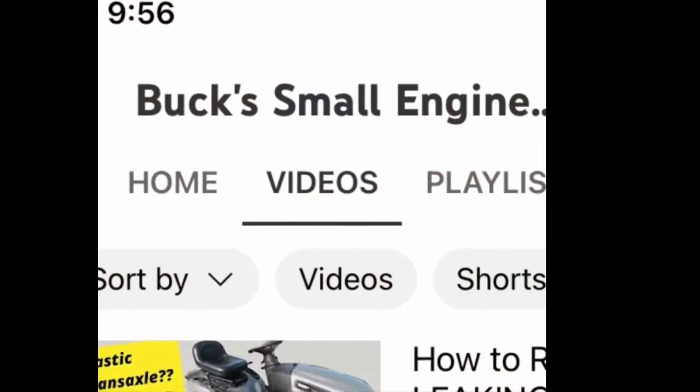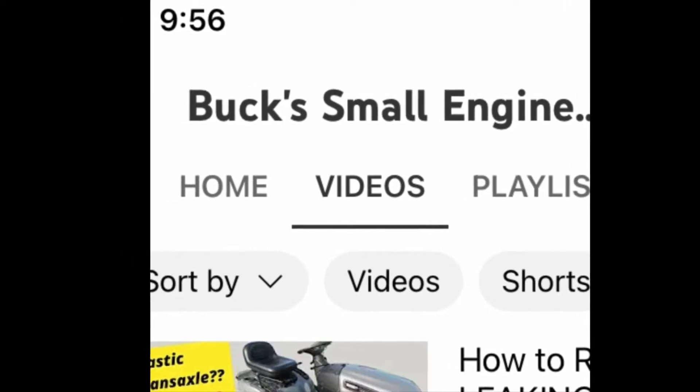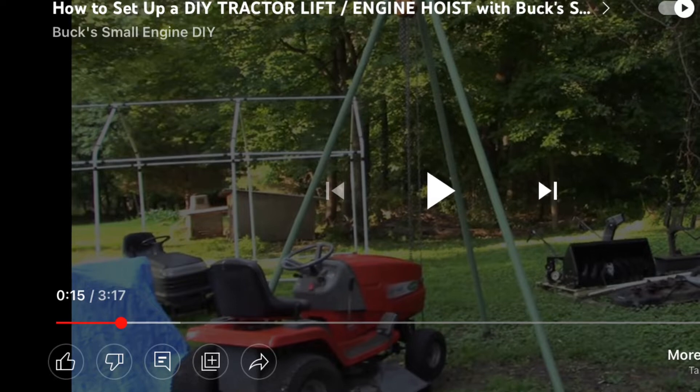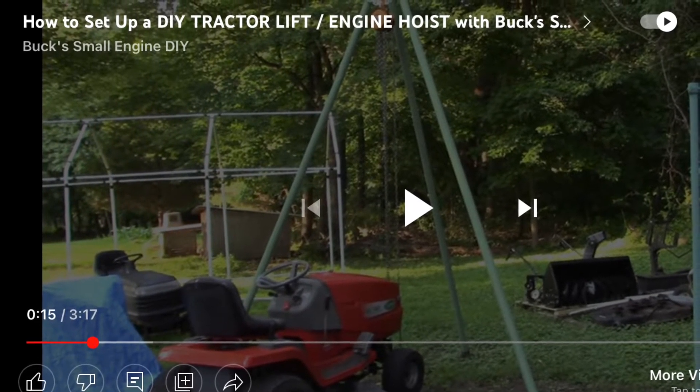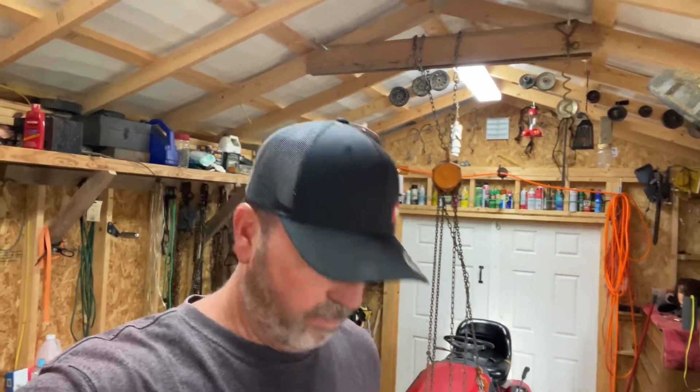Buck Small Engine is the YouTube channel and he did a video on this the other day — about a week ago. I messaged him and said, hey, I do the same thing, I take it for granted. Is it okay if I do a video on it and give you a shout out? And he said yeah, he'd like to see my setup. So here it is. I think he calls himself Buck Weezer. I've been watching him for years and he does good work, so check out his YouTube channel.